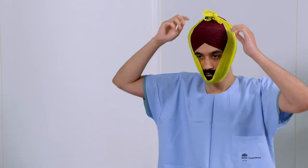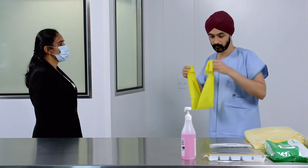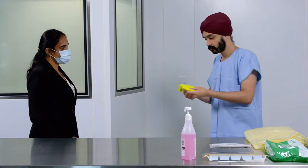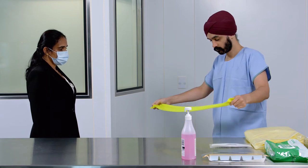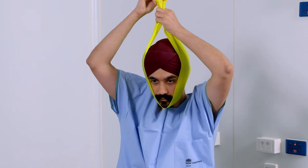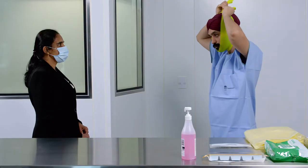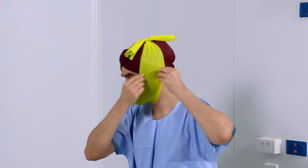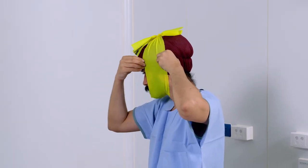If folds are present, you'll need to select a band with a narrower width. If wrinkles are present, then stretch out the band from the top to remove all wrinkles.